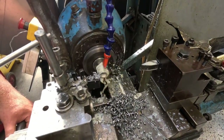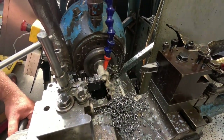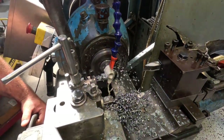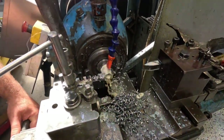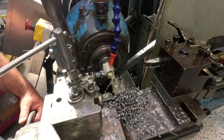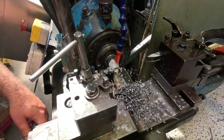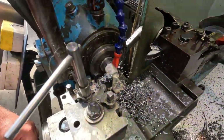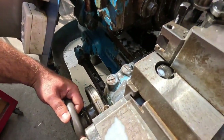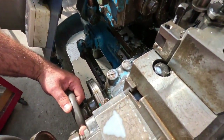As you may have seen in previous videos, this machine has no power feed — it's 100 years old, built in the late 1920s.